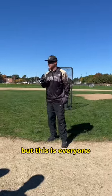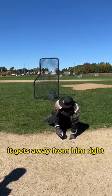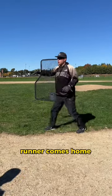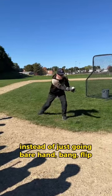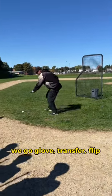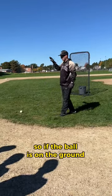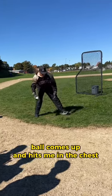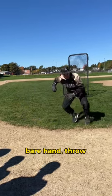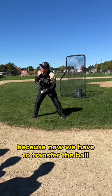This applies to the catchers today, but this is everyone. We had a catcher down, blocks the ball, it gets away from him, rolls over there, runner comes home. We run over to get the ball, and instead of just going bare hand, bang, flip — we go glove transfer, flip. So if the ball is on the ground, we never pick it up with our glove. It's bare hand flip. If I'm an infielder and the ball comes up and hits me in the chest, bare hand throw. What is the point of going glove? Now we have to transfer the ball.